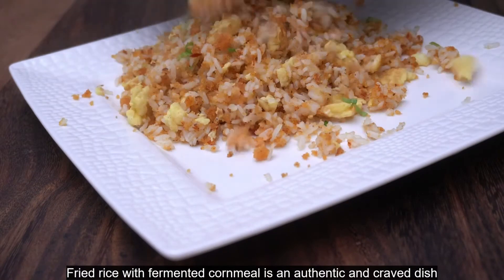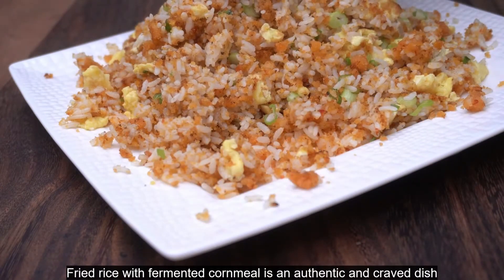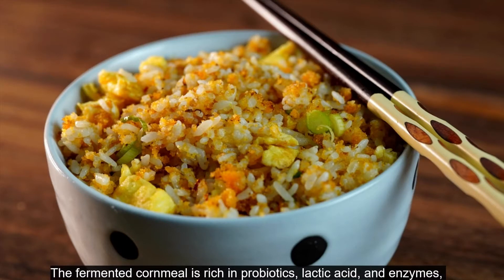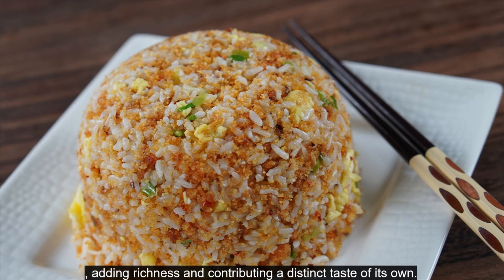Fried rice with fermented cornmeal is an authentic and beloved dish in the middle region of China. The fermented cornmeal is rich in probiotics, lactic acid, and enzymes, and is easy to digest with a special appetizing flavor. The scrambled eggs go very well with fermented cornmeal, adding richness and contributing a distinct taste of their own.